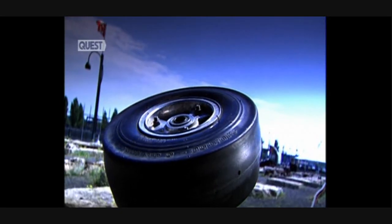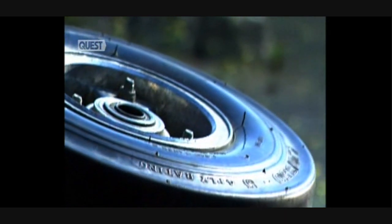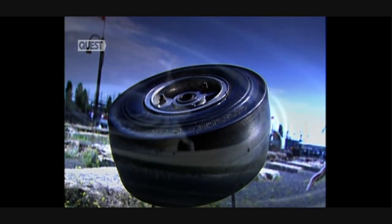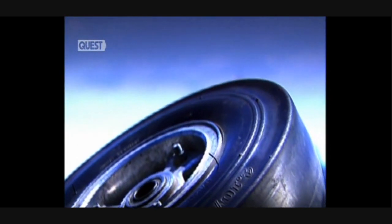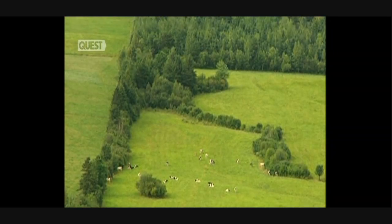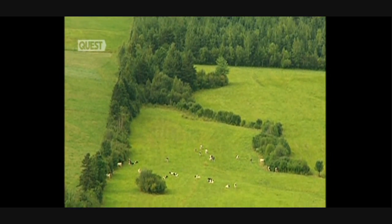Tyres. Millions of them. Mountains that reflect man's appetite for all things road-based. Landfills are a blight on nature, and the best way to eradicate waste is to recycle it. Tyres are starting to be given a new life as rubber mats. This is the idyll we all have of the countryside, but sometimes the view can be spoiled.